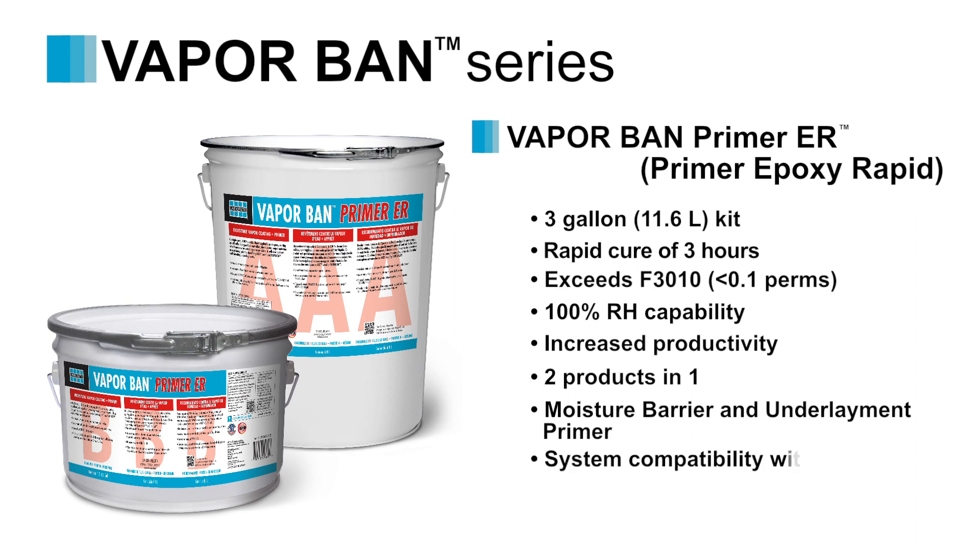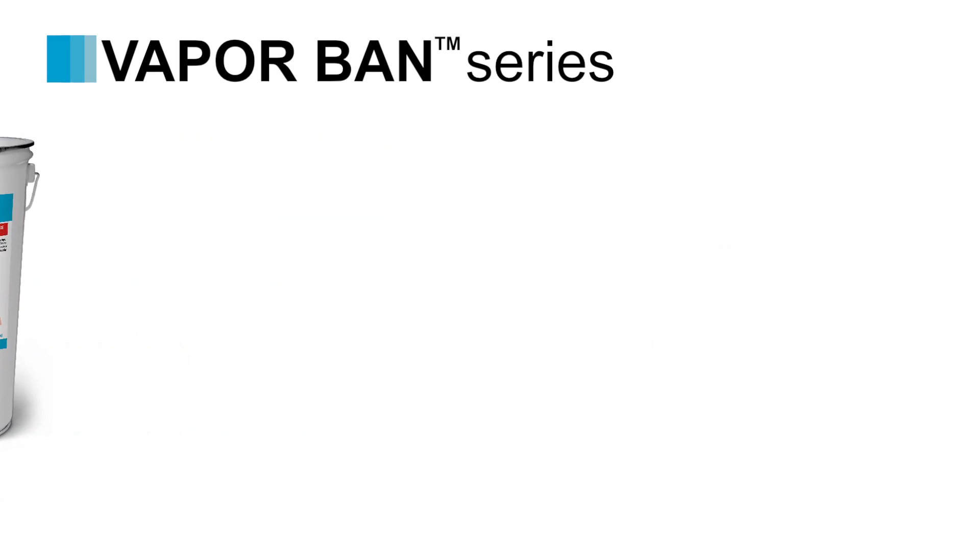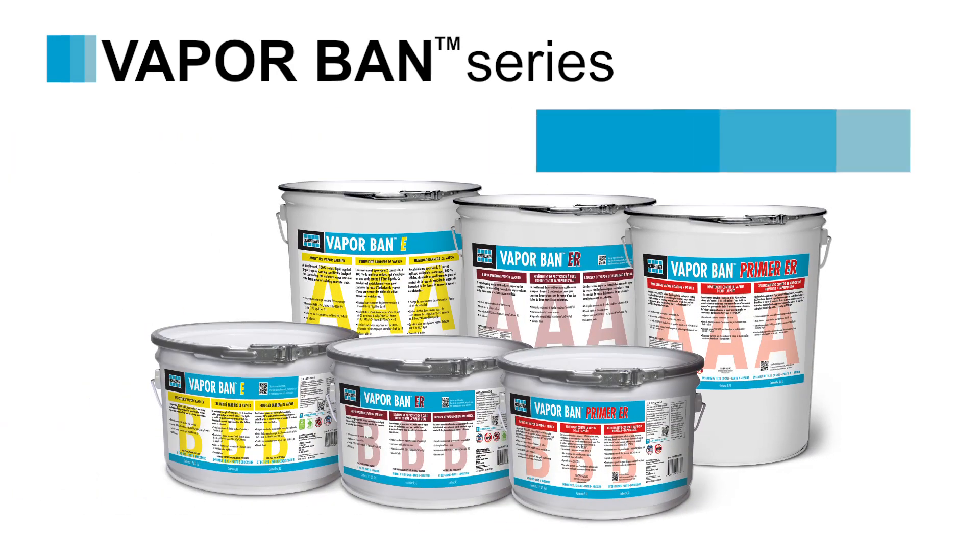VaporBan Primer ER is compatible with NXT and Supercap self-leveling underlayments and does not limit their performance. As always, refer to each individual product datasheet for specific mixing instructions, performance attributes, and more, as it changes with each individual product.